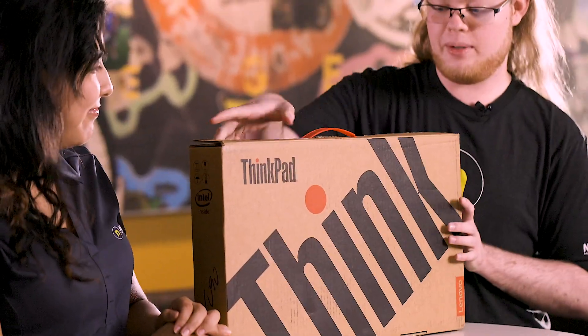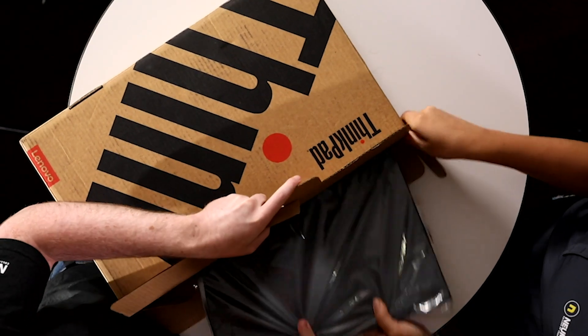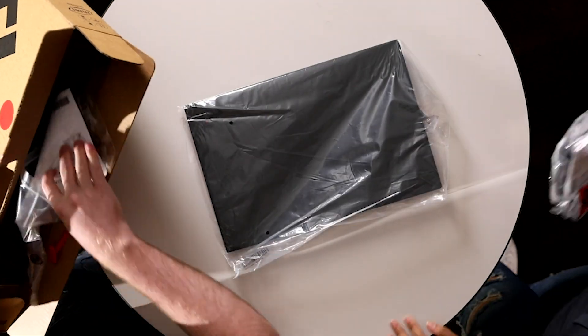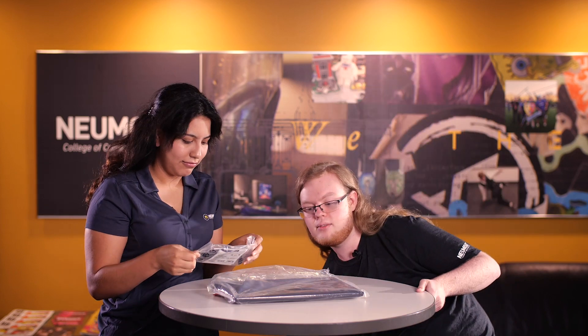Alright, let's go ahead and get this bad boy unboxed. And then we've got the laptop — here we go. In the box you also come with a USB-C to Ethernet adapter if you're into that. Always lots of fun.